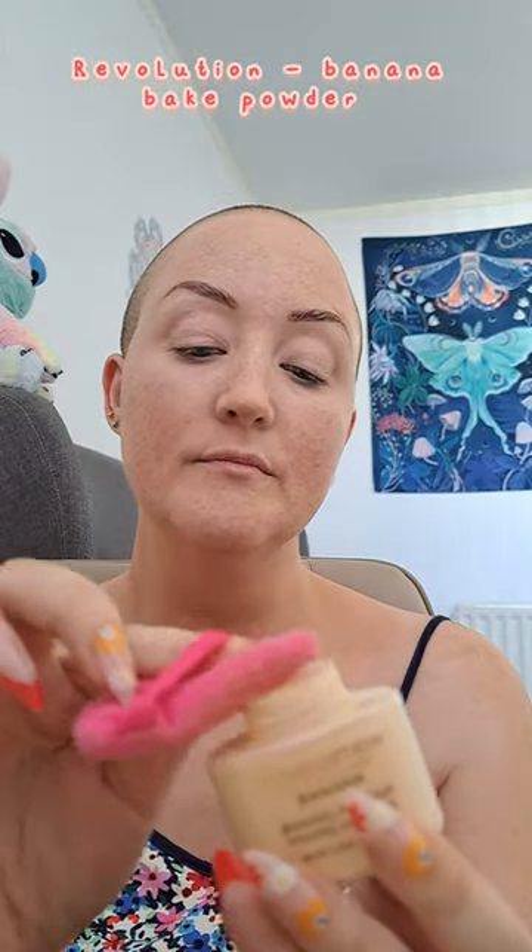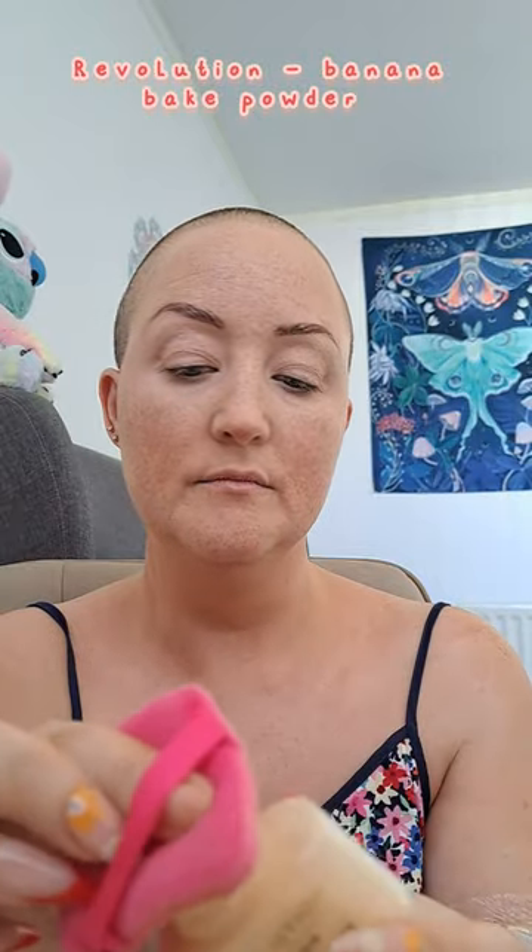Next I use some baking powder — this one's by Revolution. I dab it under my eyes with a little sponge so there's no creasing and the concealer stays in place. Then I'm popping on the Revolution Plump Lip Oil — it doesn't really plump your lips but it does feel nice. Now to make the face look snatched with some contour — this is by Max Factor, the contour palette. I pop a little bit into the hollows of my face. Contouring gives your face definition, shapes your cheekbones, and putting it in your temples is meant to slim your head down.